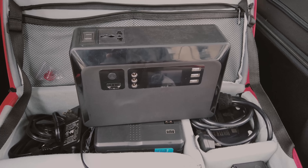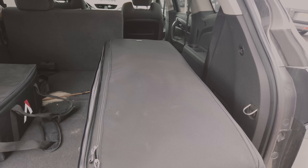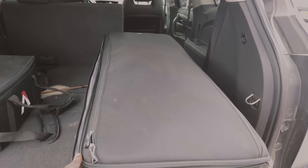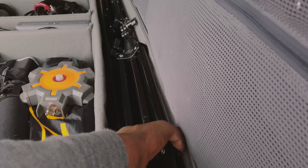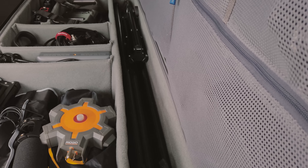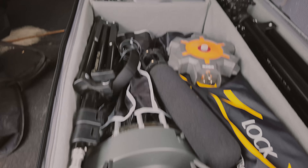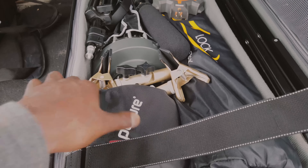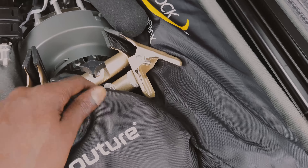Now for a look inside the body bag, as everybody seems to want to call it. This is my Think Tank Production Manager 50 bag and it gets the job done. Taking a quick peek in here, we have one, two, three — two full-size stands and one medium-size stand, two small stands. We also have an Aperture Space Light and an Aperture Frontal Glow soft box.